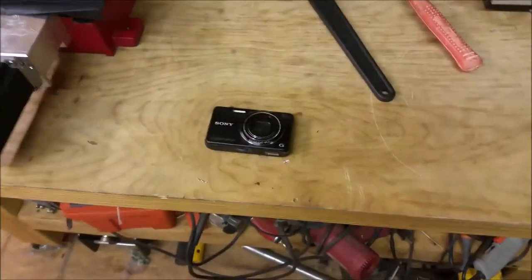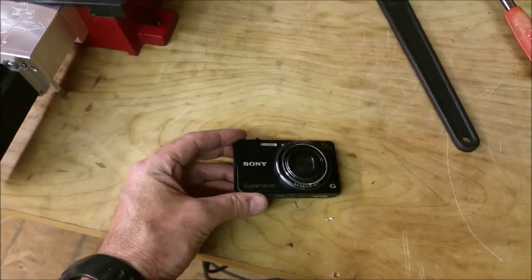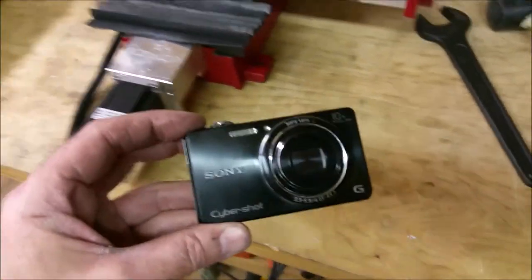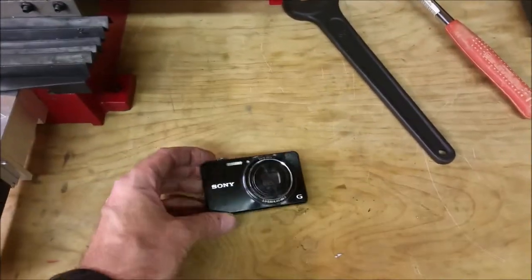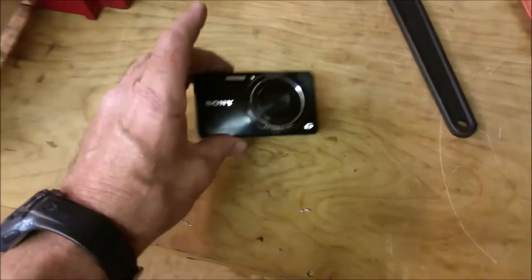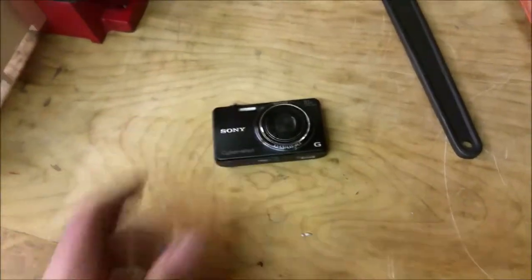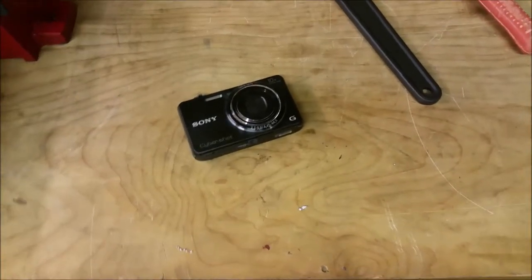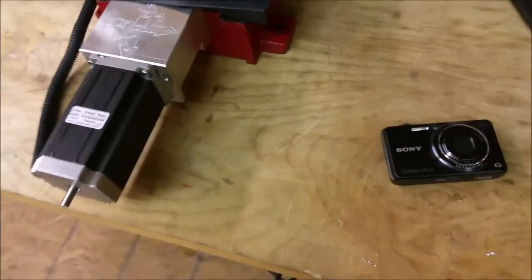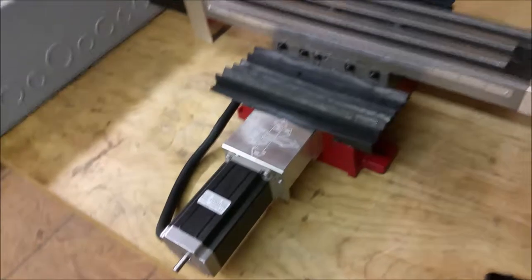I thought I'd make a short little video about the camera that I was using. I was actually having so many problems with focusing in and being able to see the dial test indicator while I was trying to view it. This is probably not a real old camera — maybe three years old. But the camera on my phone is a lot better than that, so why do I have to keep using this when I've got the camera on my phone?